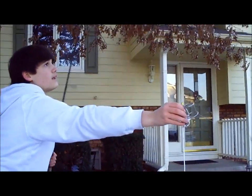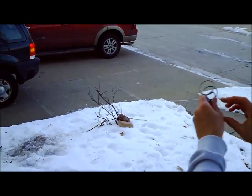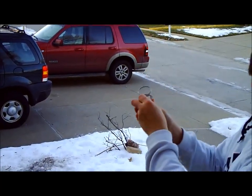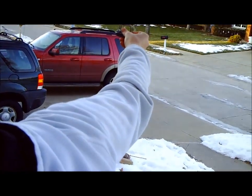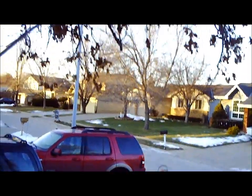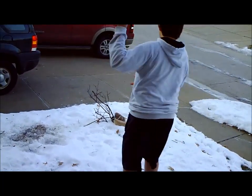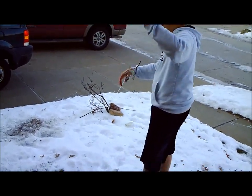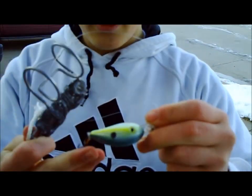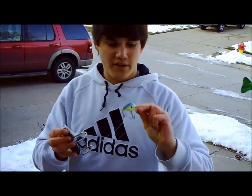Hold your rod tip as high as you can and throw this. I'm going to have my cameraman hold my rod — if you're on a boat you don't need anyone to hold it, but just for today it's kind of hard. So once the line's tight, hold the rod tip as high as you can and just throw this — just like that. Now your crankbait comes back; you can see it was attached to this, and that gets your crankbait out. You just reel this in and your crankbait will be attached.